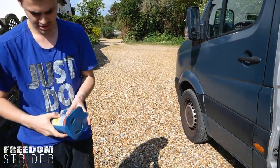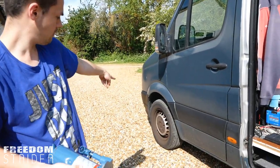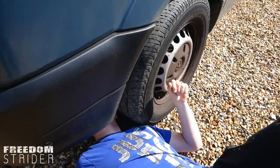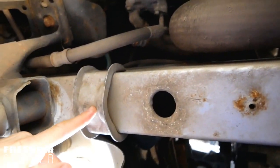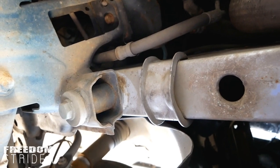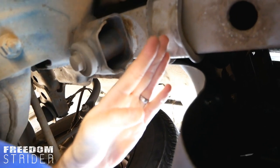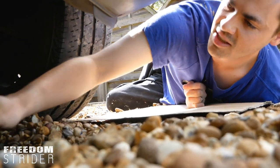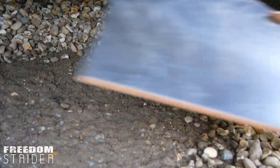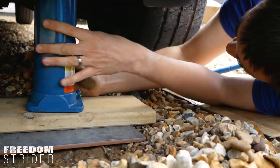Next we need to jack just the front wheel area up. The jack that came with the van — we need to position it just in front of the tire, in front of the first front cross member. There's a little bracket there in front of the wheel. We get a flatter surface and put a piece of tile down so the jack has something flat to sit on.